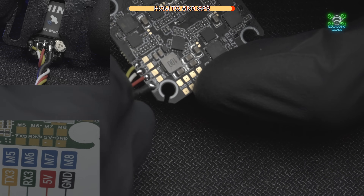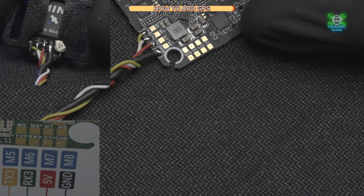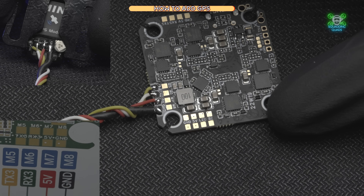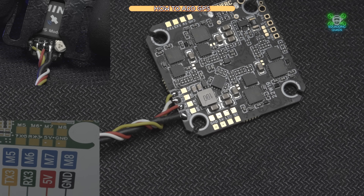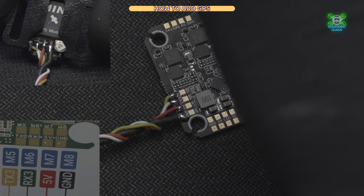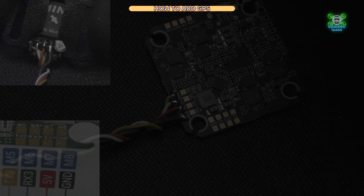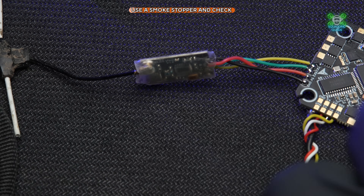Then you need to twist your wires. This helps with interference and tidies everything up, stopping things going wrong inside the quad. I'm going to do a little bit of tidying and then we'll move on to the next step.